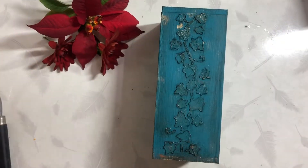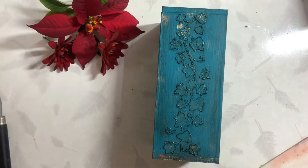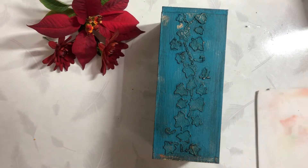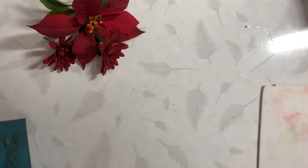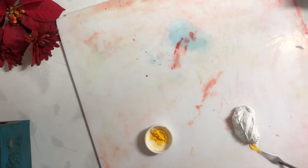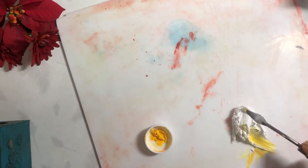Now I am done applying metallic gold wax. I have taken favorite acrylic color, golden yellow, and I am mixing it with the sculpture paste as I have just shown you.